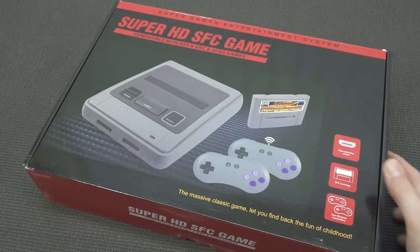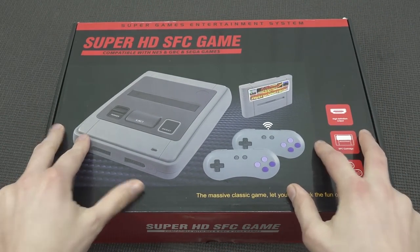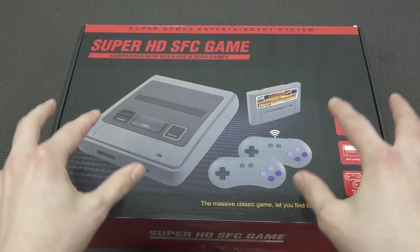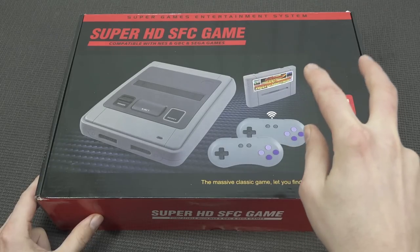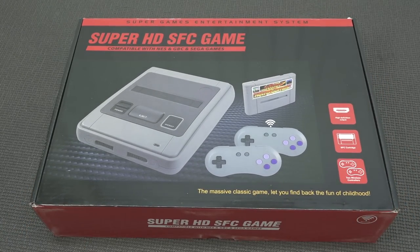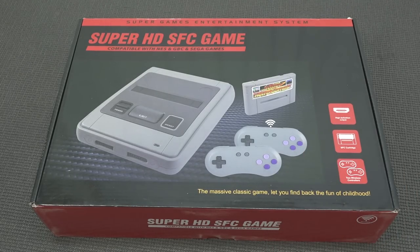Hey guys, welcome back to the channel! In this video I want to talk about the Super HD Super Famicom game — kind of a weird name. I'm always searching for weird obscure devices from AliExpress, and this one got my interest. In particular, this thing has HDMI functionality, and for an HDMI console it's quite cheap and affordable if you're searching for an alternative solution. But is it actually good? That is the question.